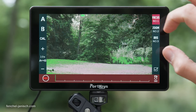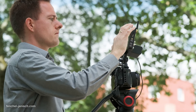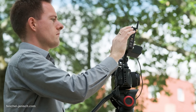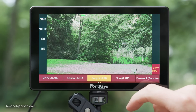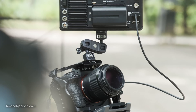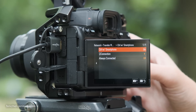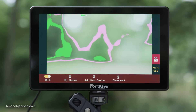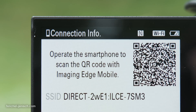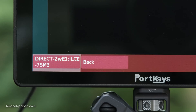By swiping up in the center of the screen, the monitor shows the camera control menu. Depending on the specific camera model, remote control of most settings is possible via Wi-Fi or Bluetooth. For most of our tests we used the Sony A7S III, which can be connected via the control with smartphone menu. After switching on the Wi-Fi on the BM7-2DS, it should find the camera, and the devices will be paired after the camera's password has been typed into the monitor.